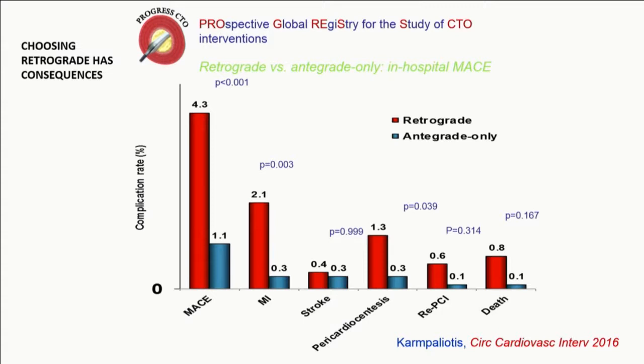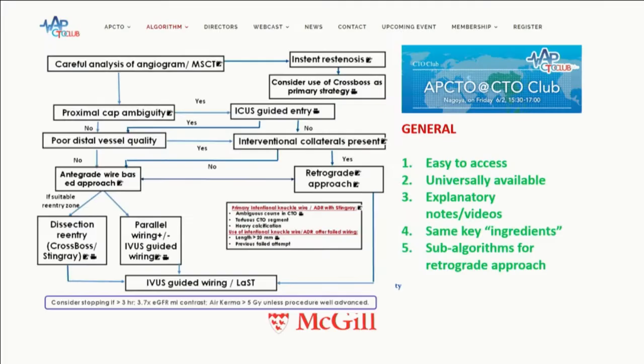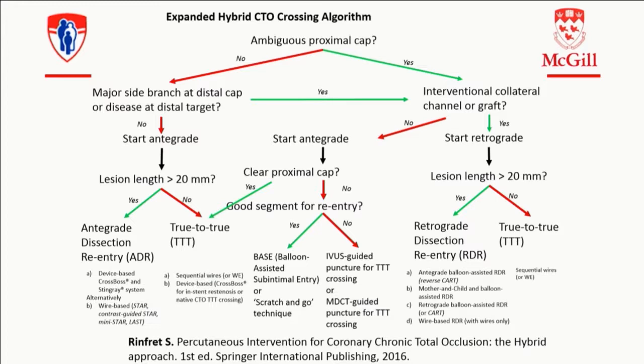What we've learned is very important — it's a key message. When you decide to go retrograde, you pay a toll. You're going to have a higher risk of complication. We should not consider retrograde as something you just default to — if you have to go retrograde, you do it, but keep in mind that you increase the risk of complication to your patient. The good thing is that over time, it used to be a fight between North American and European approaches, and the Japanese were dogmatic about true-to-true crossing. It has all evolved. Even at the latest Japanese CTO summit, they were talking about dissection reentry, CrossBoss, and we're merging all together.